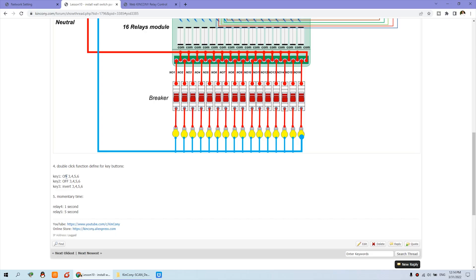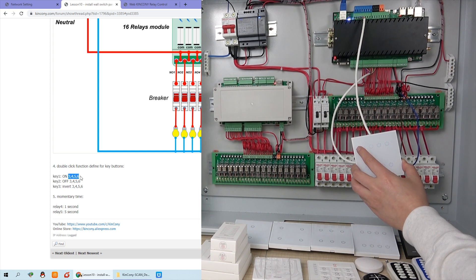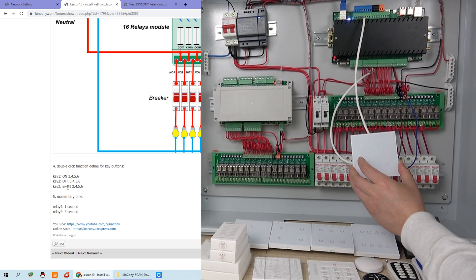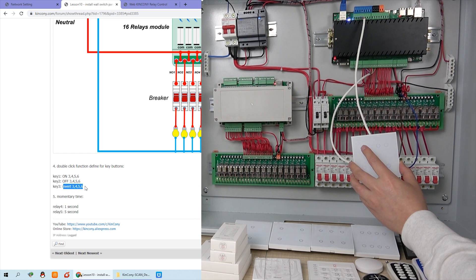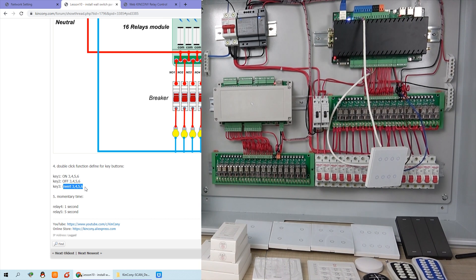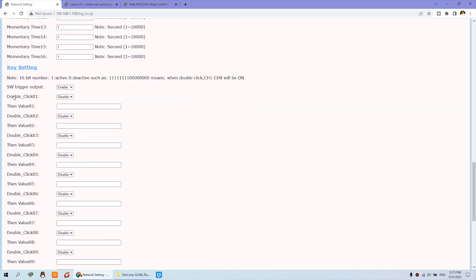Let's look at the double-click function that you can define on this website. For example, we can define key one so that when I double-click key one, that will turn on relays three, four, five, and six. When I double-click this button again, it will turn off relays three, four, five, and six. And there is also an invert function — I can define key three to invert relays three, four, five, and six. To configure this, go to the network setting, use your IP address to login via your web browser, and you can find this double-click function setting.